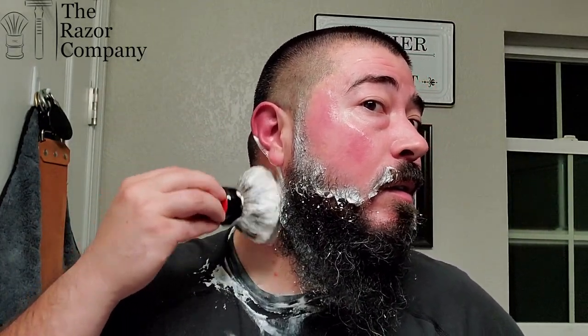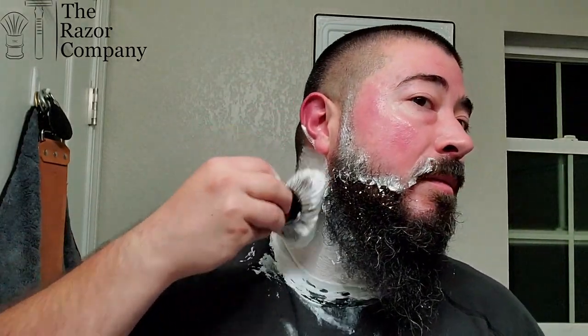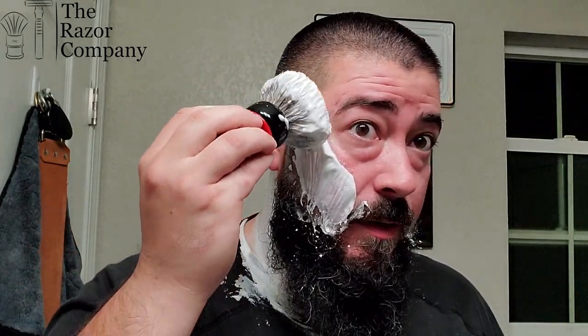We'll just grab some more lather, reapply. It might start running again, but that alum will definitely help in the recovery process. The scent strength on this one is right about medium, if not just under medium — maybe 4.5 to 5 out of 10 on scent strength. Really nice scent though. This one is right up my alley. It is quite the classy fragrance, if I don't say so myself.